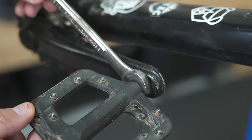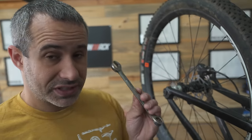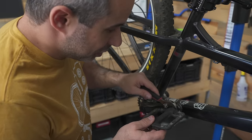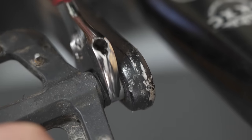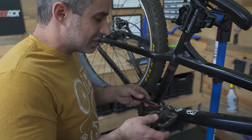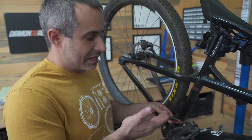If you have a set of wrenches like this you're going to be okay, but a big fat adjustable wrench is not going to fit in here — it's not narrow enough. Even this wrench when placed on the pedal is all over the rubber seal and pushing into the crank arm. It's just not narrow enough to really get in there.